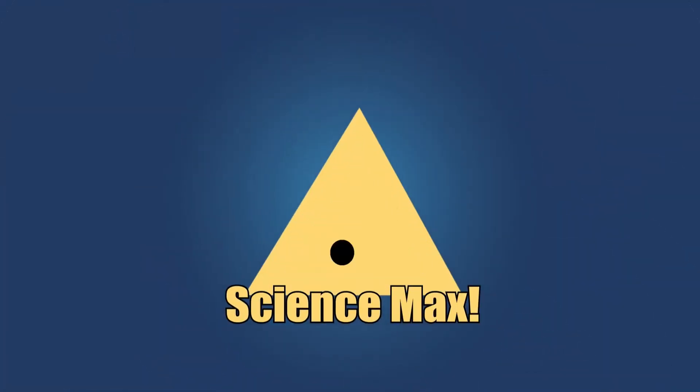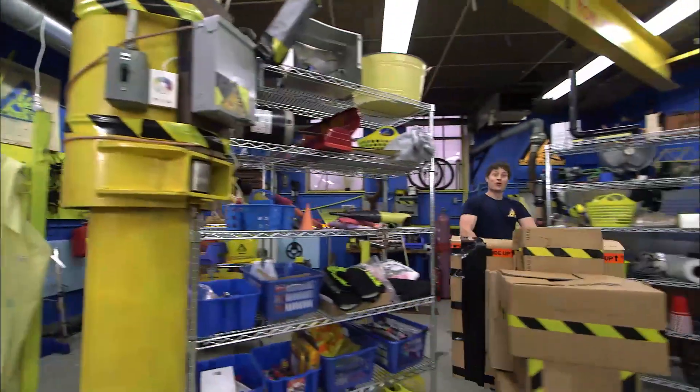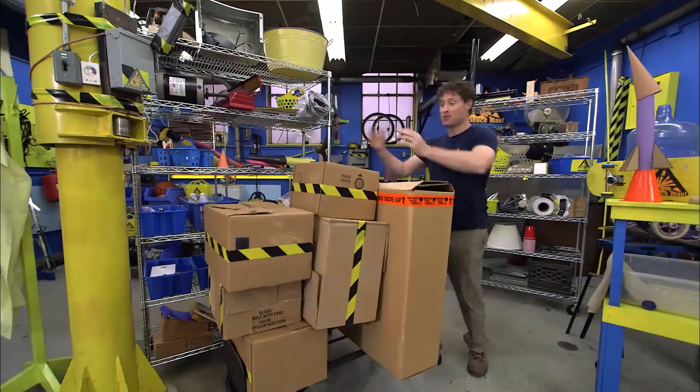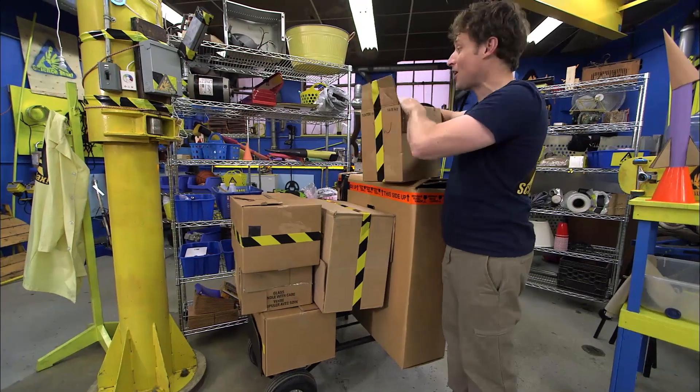This is Science Max Experiments at Large! Greetings Science Maximites, my name is Phil, and it's moving day today on Science Max Experiments at Large.